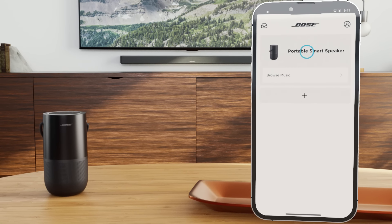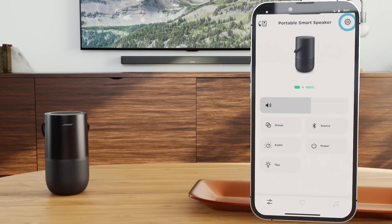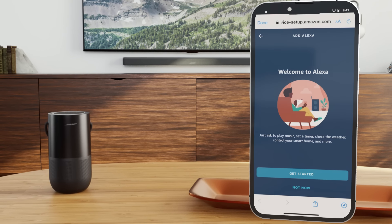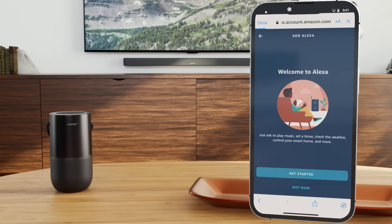Open the Bose Music app and select your device. Tap the Settings icon, select Voice Assistant, and choose Alexa. Then follow the instructions on screen to log into your Amazon account.